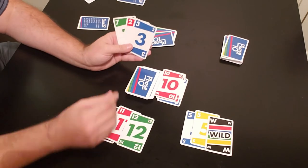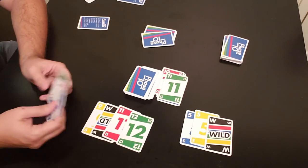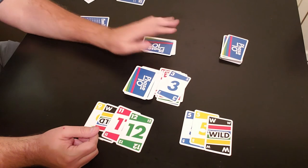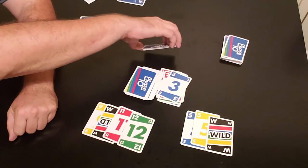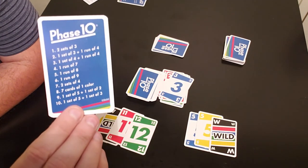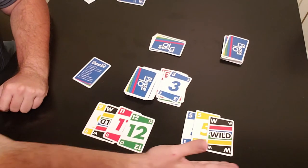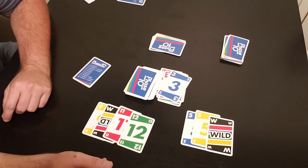Play continues back and forth. Say player one eventually discards all his cards while player two has not yet completed the phase. Player two has completed phase two, so next round he moves to phase three. Player one will go on to round three — one set of four and one run of four — but player two will still be working on phase two because he didn't complete it. The faster you finish, the better — if your opponent finishes before you complete your phase, they move ahead and it gets difficult to catch up.